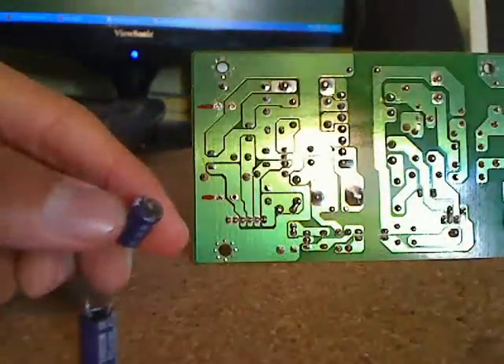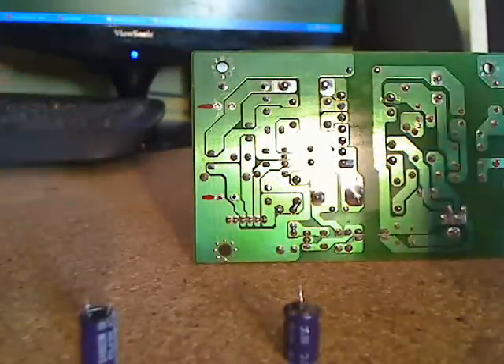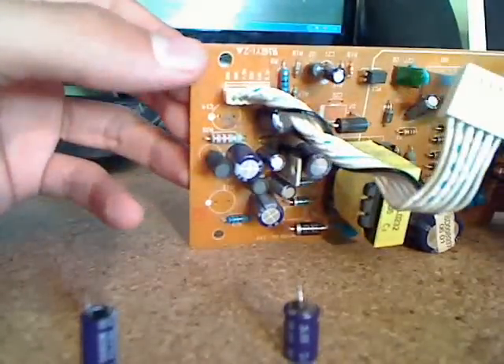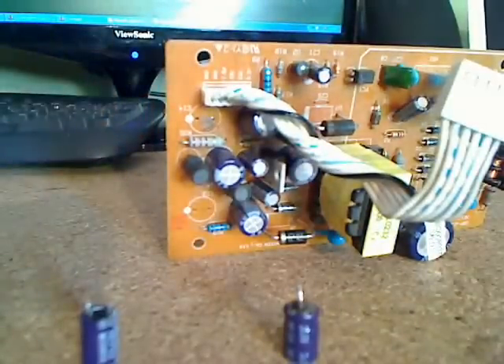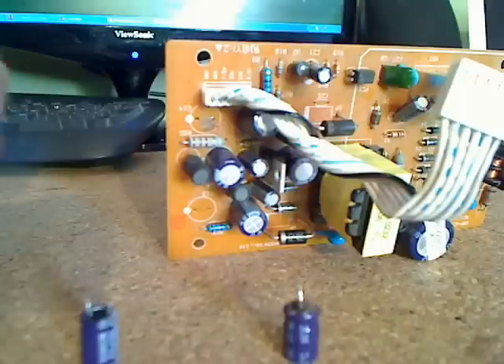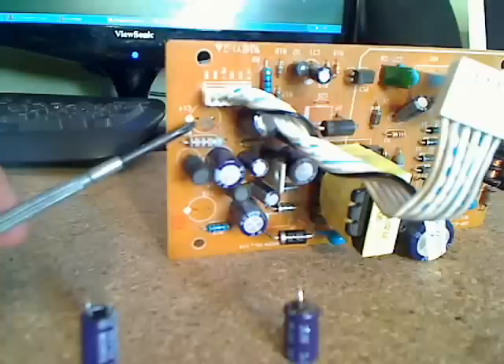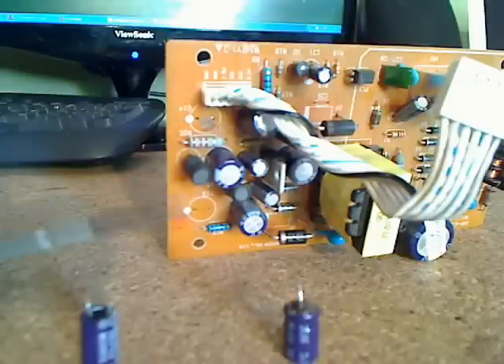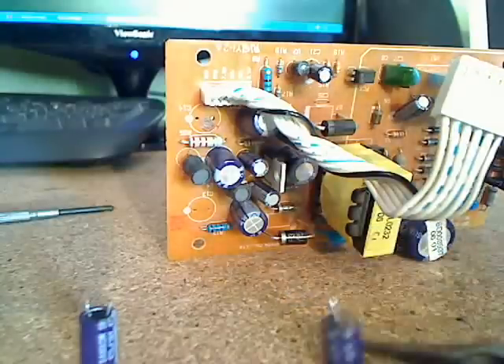So now you've removed both capacitors. As I said before, you can't always tell if the capacitors are burnt out or not. In my case, my capacitor was burnt underneath so I wasn't able to tell unless I removed it. You can see here that it started to burn into the main board, and you can see how it's burnt underneath.